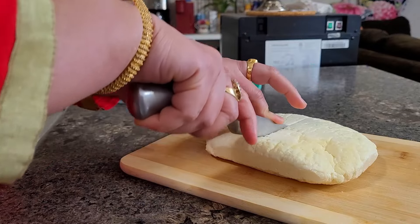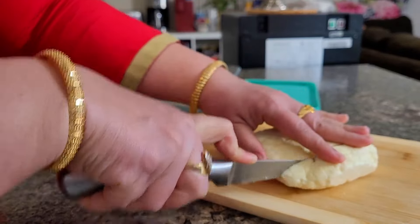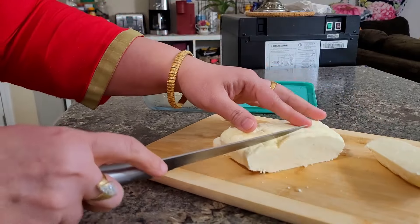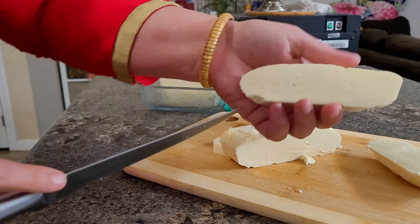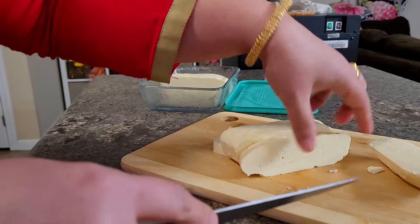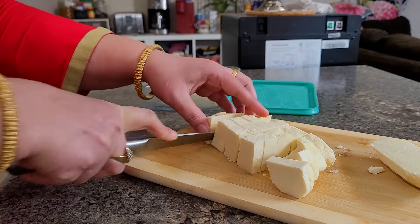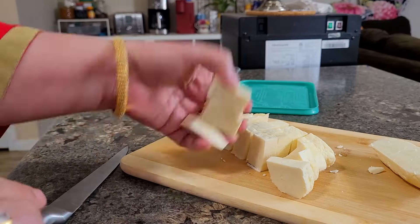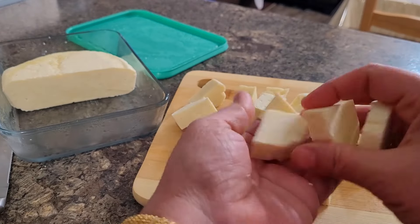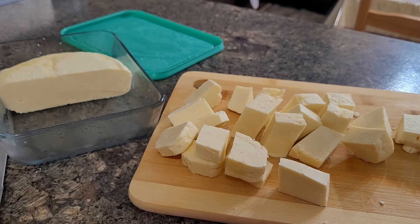I use this milk for making a lot of sweet treat recipes and this paneer especially — for these things only I go and bring it. Other than that I don't use that milk for anything else. That's all for today. Hope you all found this video informative and useful. If you like my videos do like, share, and subscribe to my channel Live Tasty Be Happy. Soon I'll be back with another awesome recipe or vlog. Until then stay safe, take care, and goodbye.